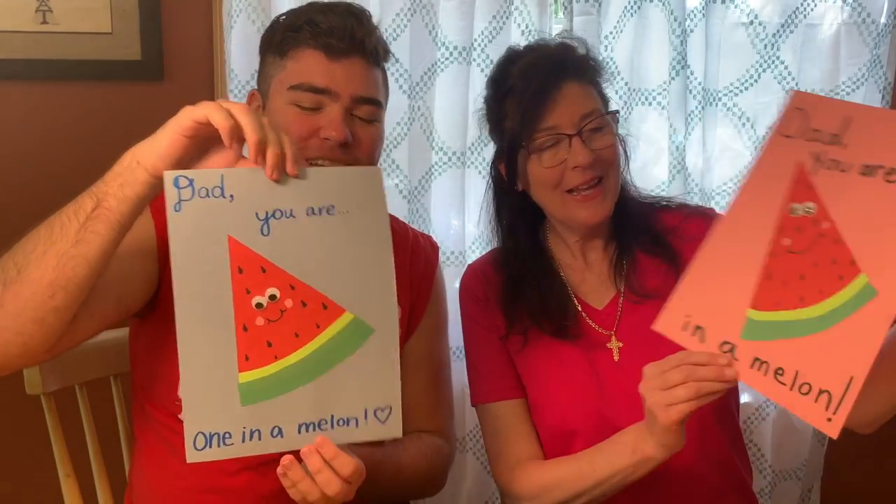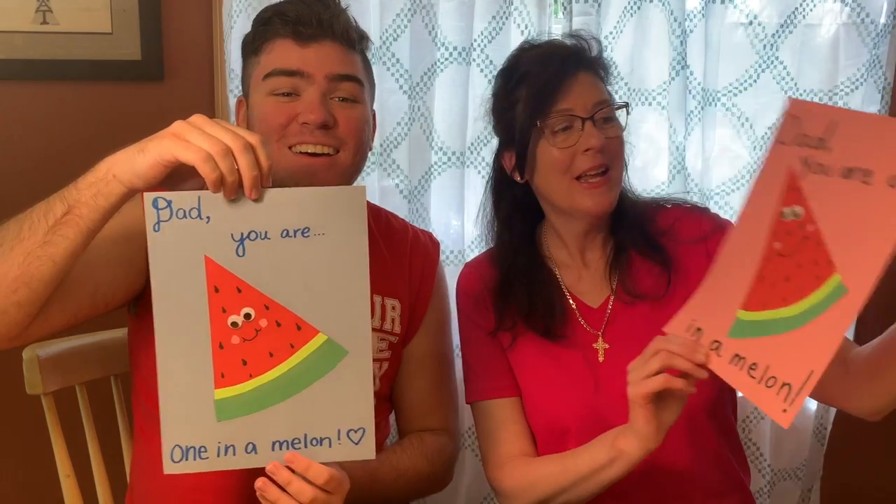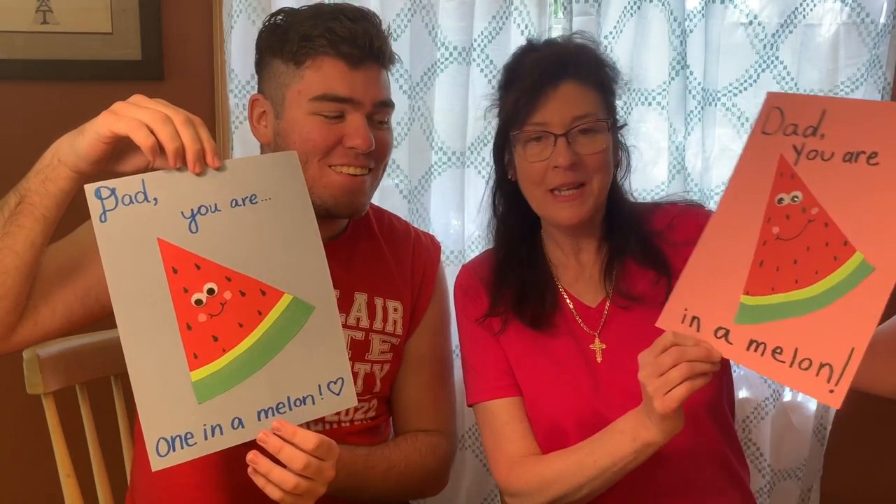Which fruit is this? It's a watermelon! Dad, you're a one in a melon!